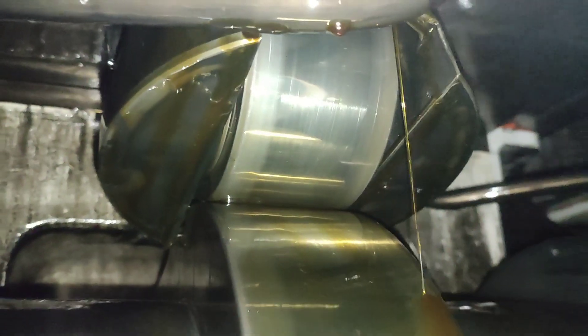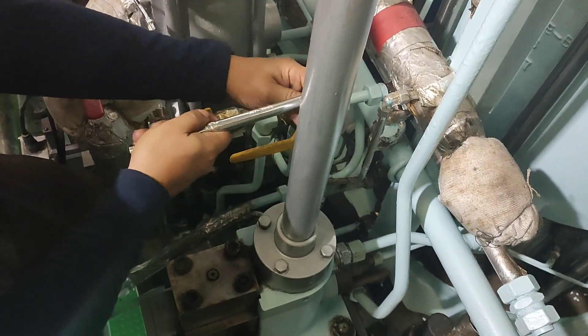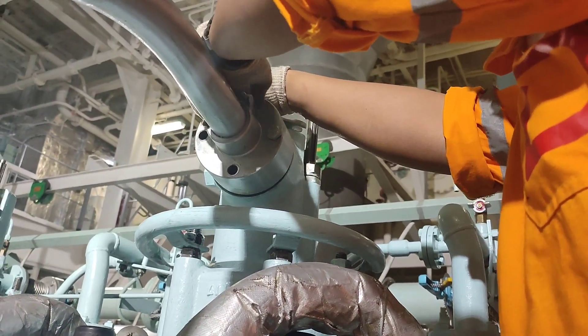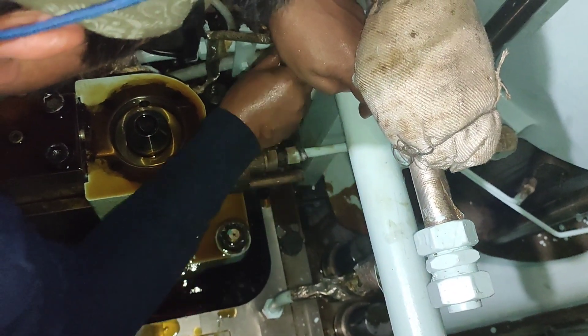Loosen the four bolts in the oil cylinder and to the exhaust valve to dismount the high pressure pipe. Dismount the oil inlet pipe and the drain pipe from the exhaust valve actuator.